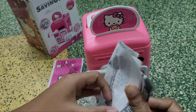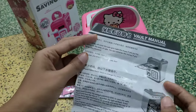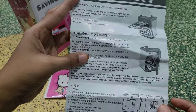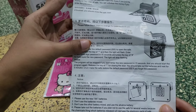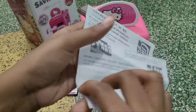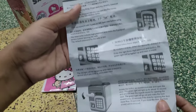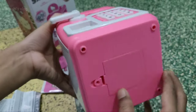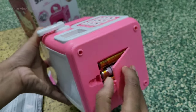Use the user manual — we can change the password. How do you change the password? How do you use it? How do you maintain it? How do you insert currency? This is a saving box — you can save currency, coins, and it's very useful.